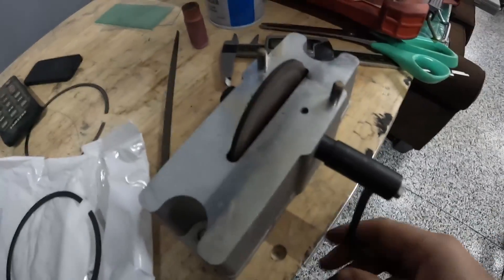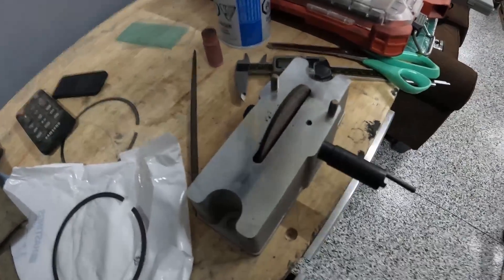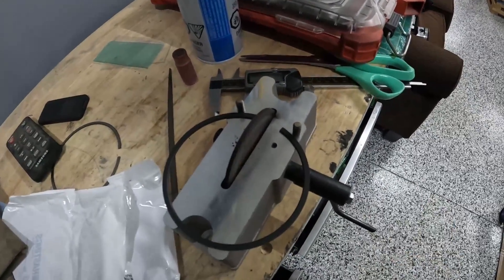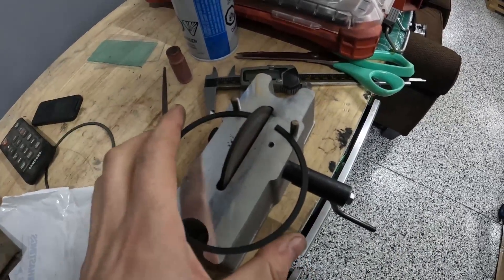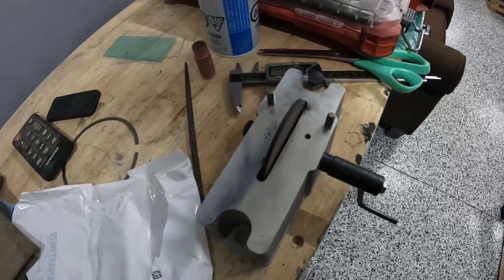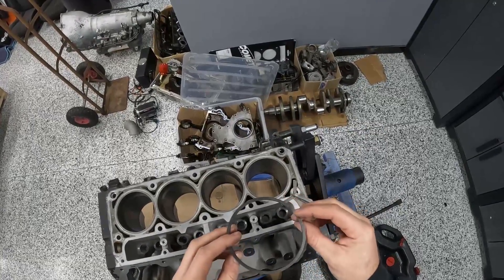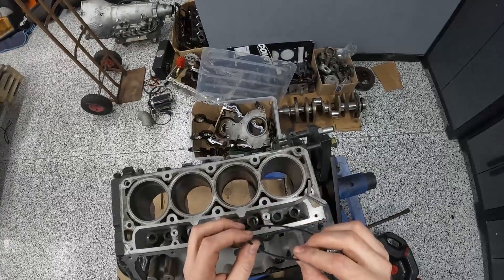The most critical part of this bottom end is the ring gap. You'll need one of these grinding tools you can get on Amazon to gap the rings. It makes things a lot easier — what you're doing is making sure that when the engine heats up there's enough ring gap so that the ring ends don't butt together and blow out a ring land.